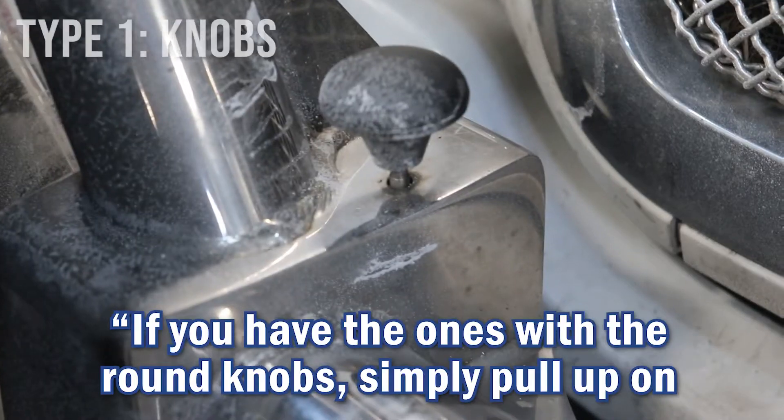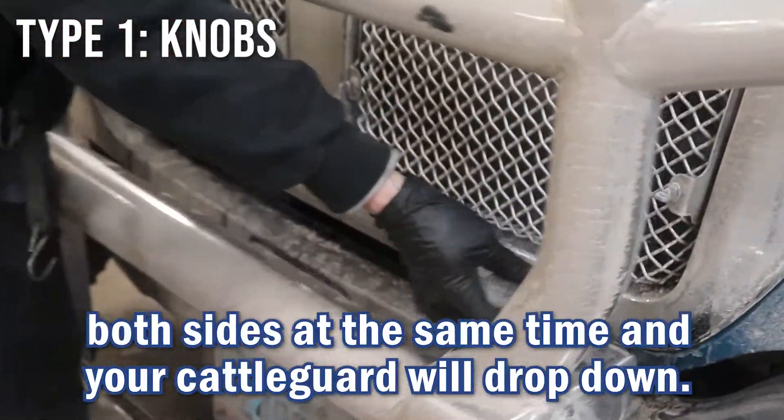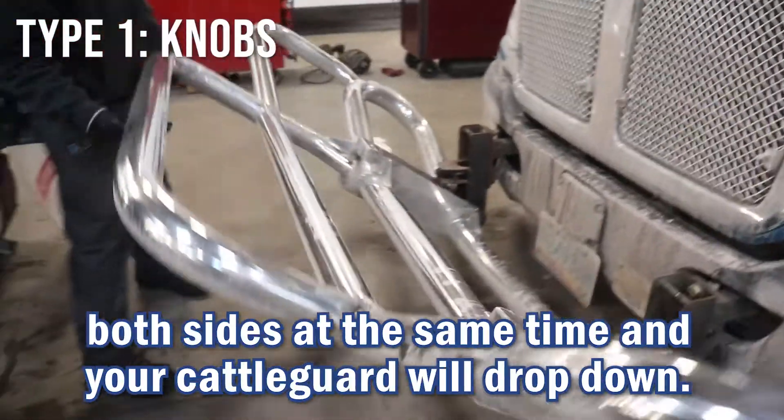Hi, I'm Travis with Great Plains here in the shop. How to open your cattle guards. If you have the ones with these round knobs on it, simply just pull up on both sides at the same time. Your cattle guard will drop down.